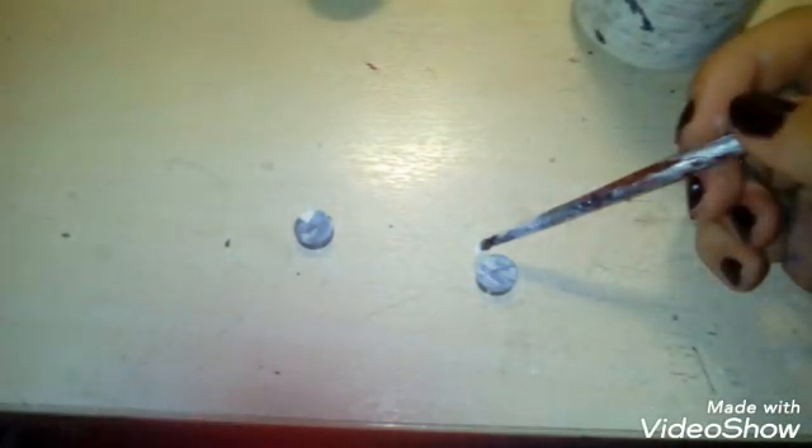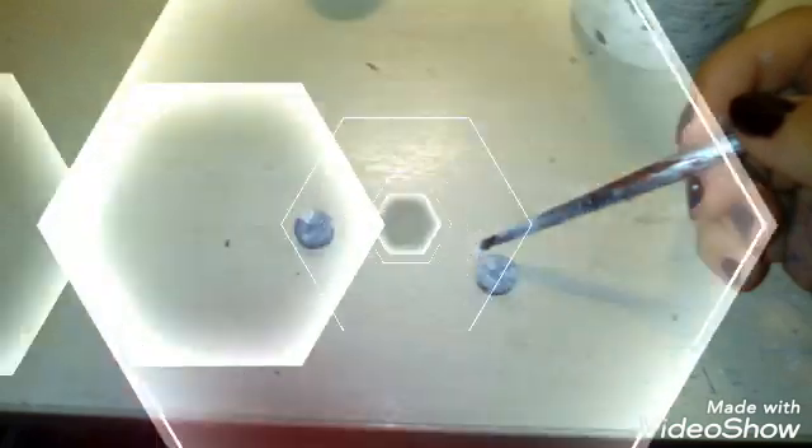First of all, we're going to take two of the magnets and paint them silver on one side and around the sides. These are gonna be our back pieces. Now for our front pieces, we're gonna take another two magnets that snap with the other ones and paint the top white and the rim around it silver.